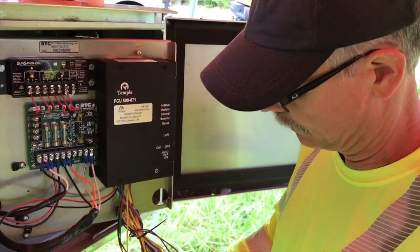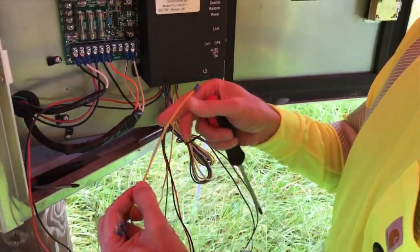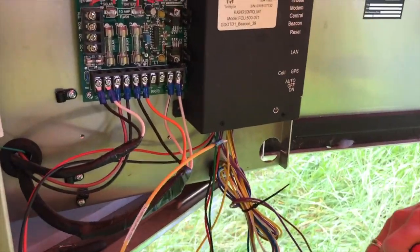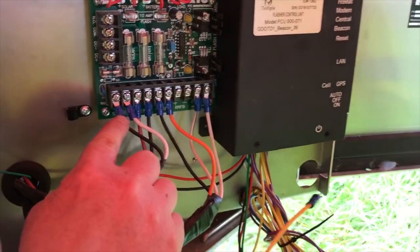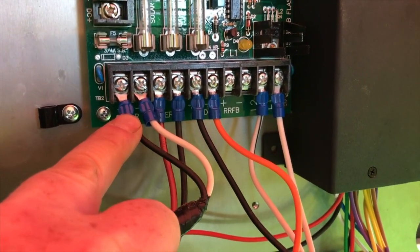The last wire that we're going to do at this point is going to be our solar panel voltage, which is going to be connected to the plus of the solar. That is the black wire coming in there, and on the circuit board it says solar plus.